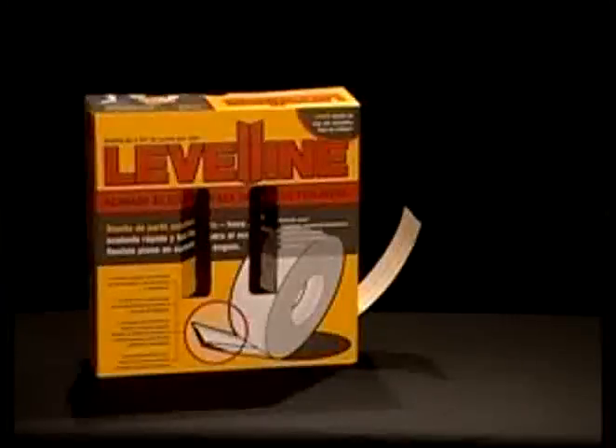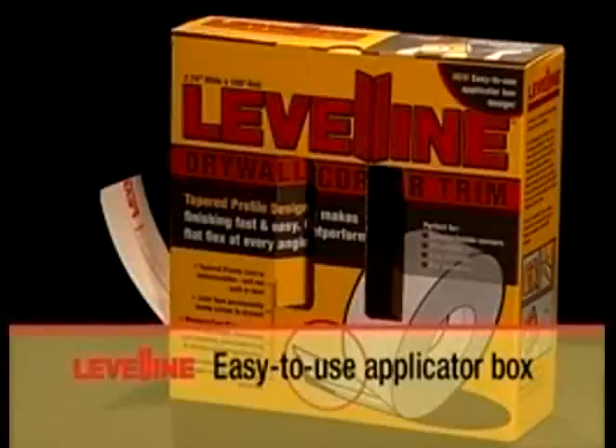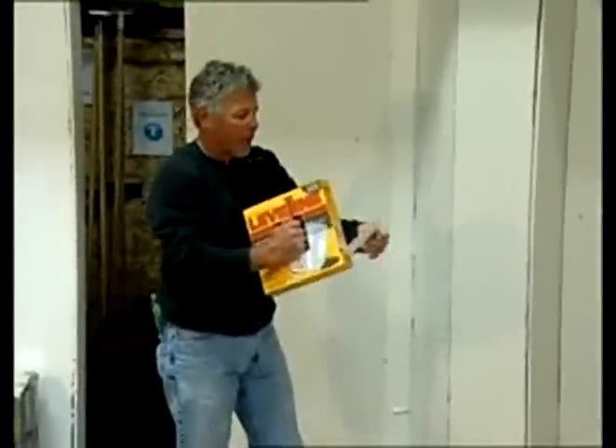Level-Line's easy-to-use applicator box allows you to apply our CornerFlex directly onto the wall. No pre-measuring or pre-creasing required. The application box works for either right-handed or left-handed people — just pop it in and have your product.